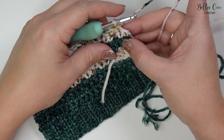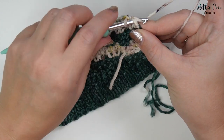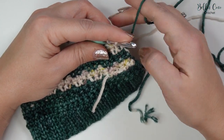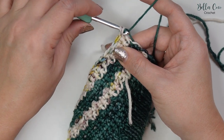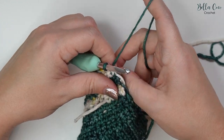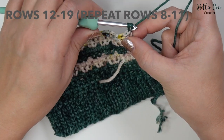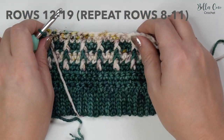Here we are at the end of row eleven. Insert your hook, yarn over and pull through, drop the contrast colour, pick up the main colour to float it up the side of the work, then yarn over and pull through. We have changed to our main colour — chain one and turn, ready for row twelve.